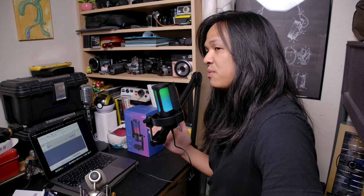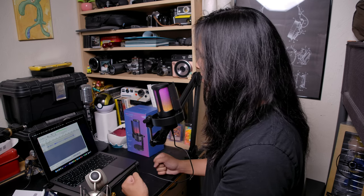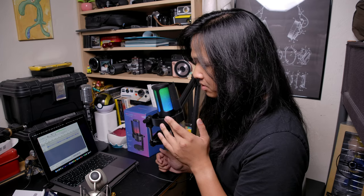This boom arm is supposed to be a heavy-duty boom arm — it can take up to about four and a half pounds of weight. This isn't the best example because this microphone is very light, but it does its job in bringing it closer to my face and isolating it from the sounds of my table, as if the shock mount wasn't already doing that.